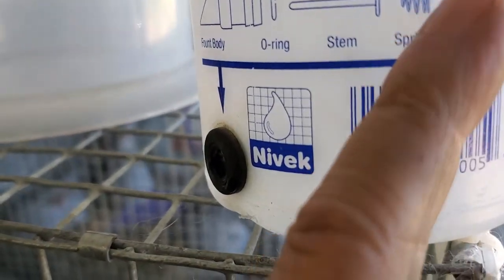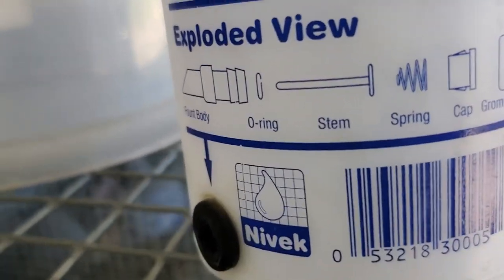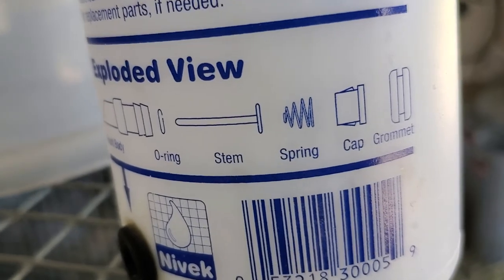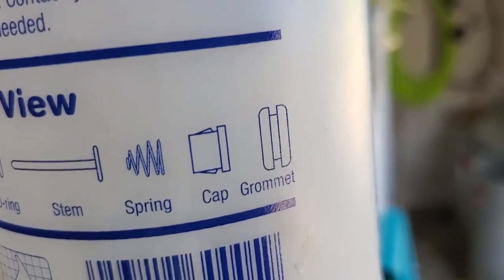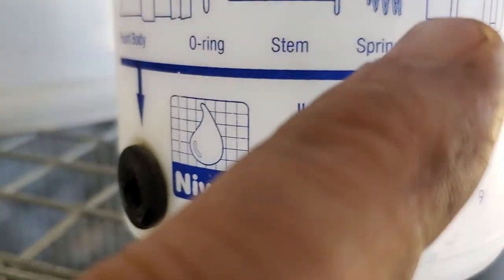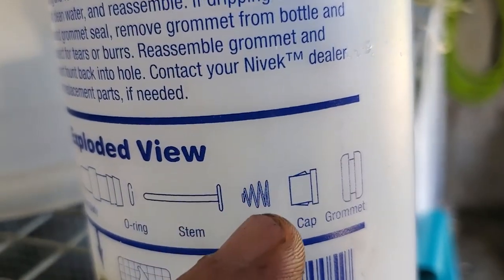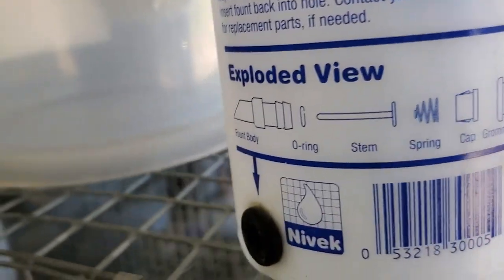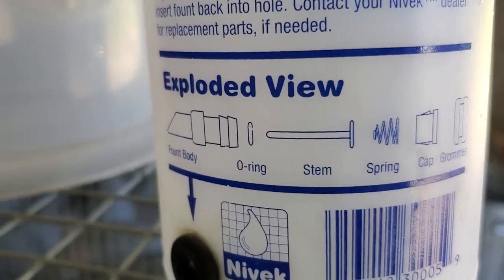This cap area will build up with algae and it'll stop the flow. It's like a clear, kind of colorless slime that builds up right between the spring and the cap — that's where you'll find it. So you've got to take it apart. I'll pull one apart and see if I can find one with algae in it and pop the video back on.